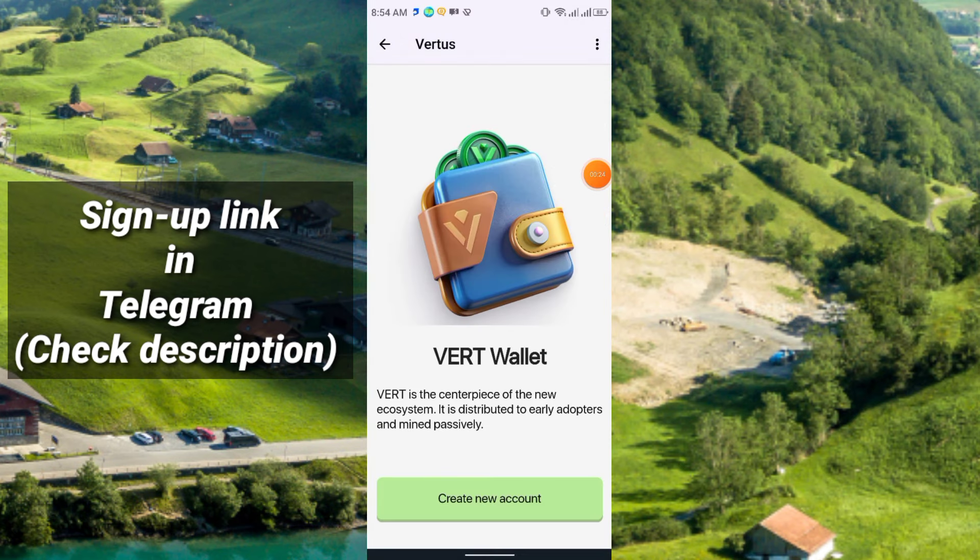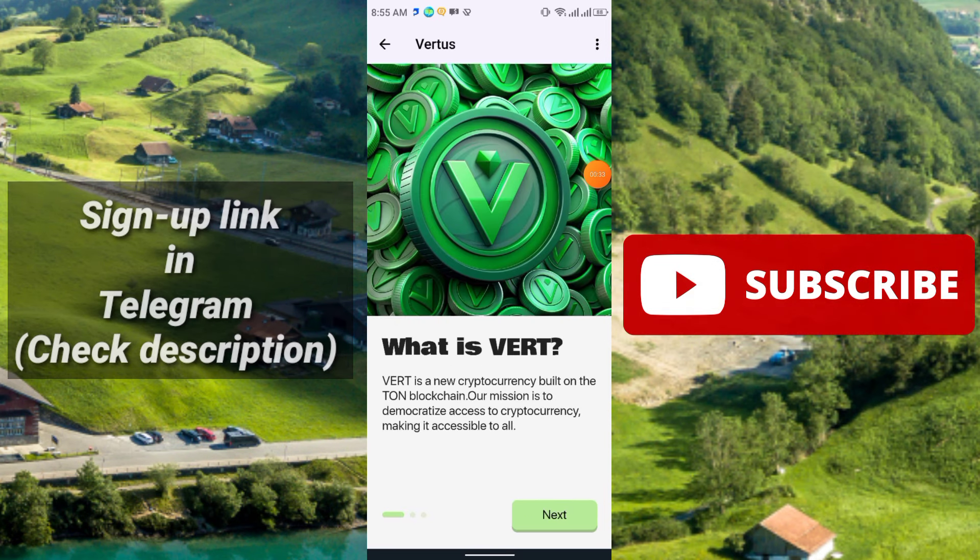Now you need to click 'Create a New Account'. This is the interface of the new ecosystem — it is distributed to early adopters and mined passively. Click Next to proceed.